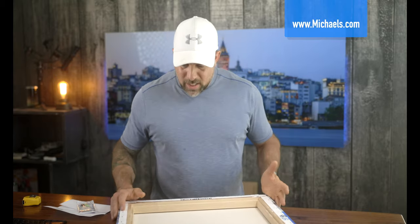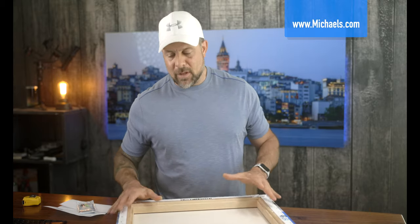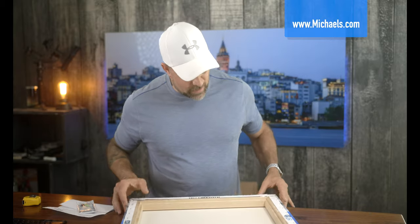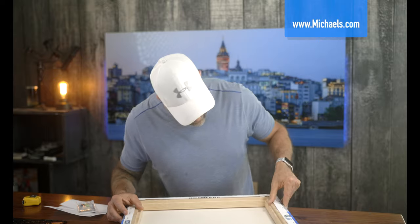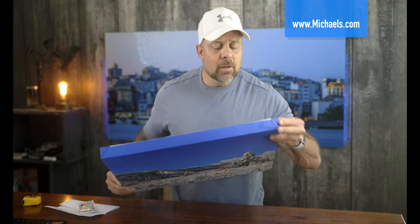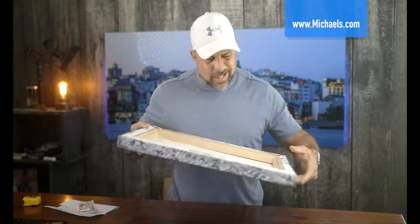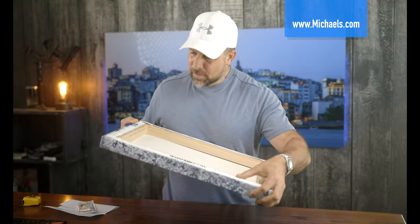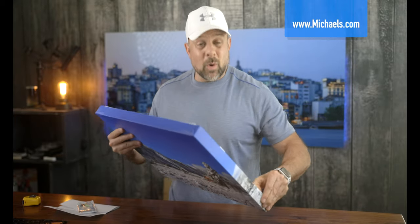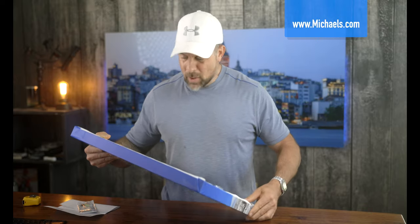There's no bracing in here, which I've mentioned many times — I like to see bracing, it's nice to have that peace of mind. I also like to have it covered, and this one is not covered. The framing itself, though, looks really good. The corners are mitered really nicely. The wood is a little rough and you could catch a splinter, but the weight of this frame feels really nice.